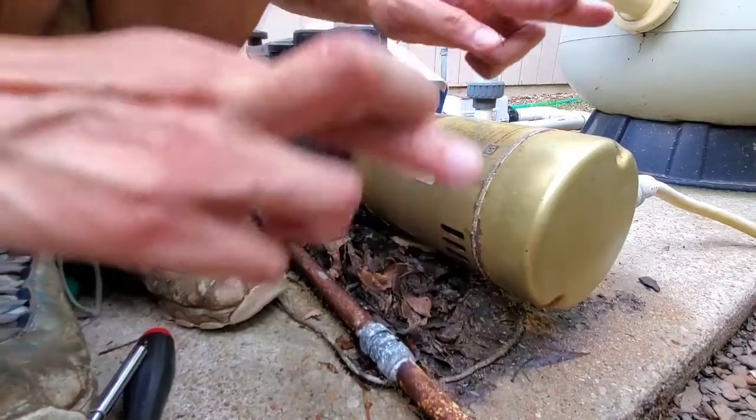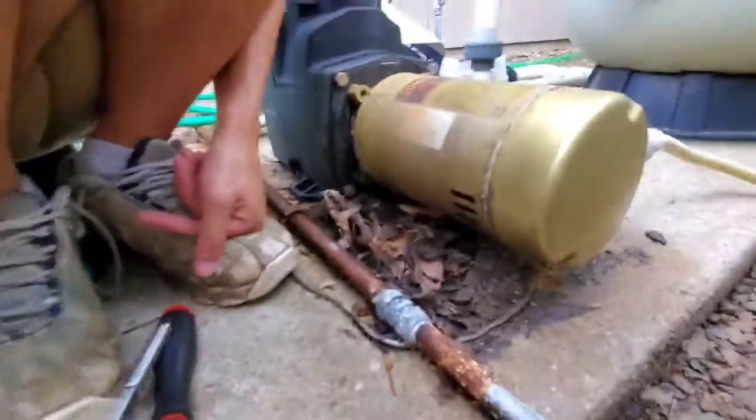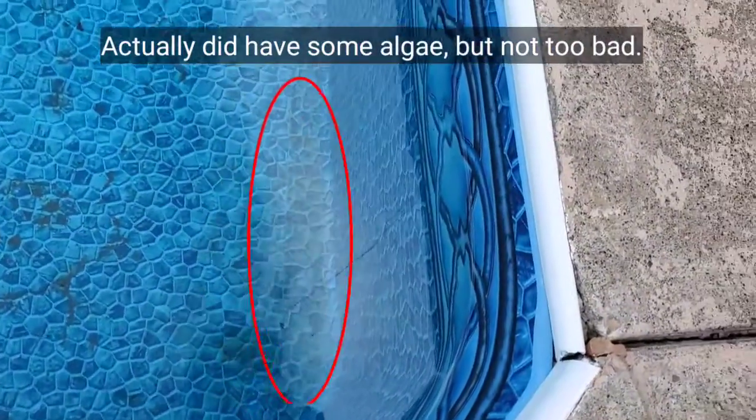Okay, fingers crossed. I'm going to turn it on. We actually might have some algae down there.